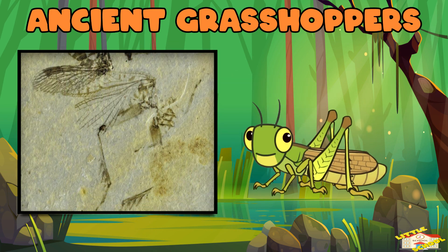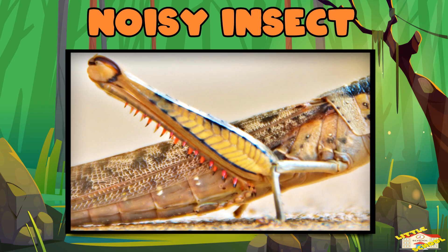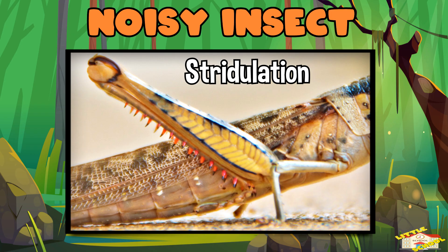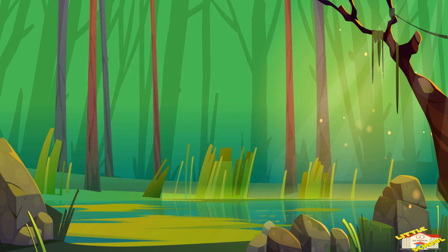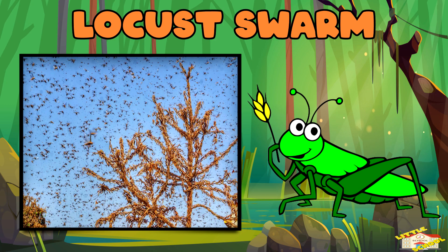That's way before the T-Rex roamed the earth! Noisy insect: male grasshoppers rub their hind legs against their wings to make a sound called stridulation, to attract females. Locust swarm: some grasshoppers called locusts can gather in huge swarms and destroy entire fields of crops.